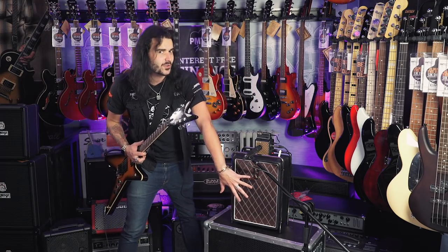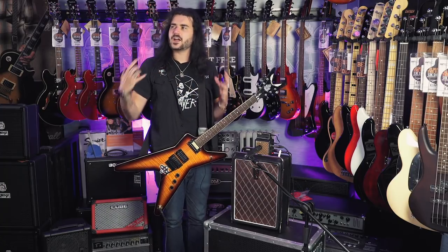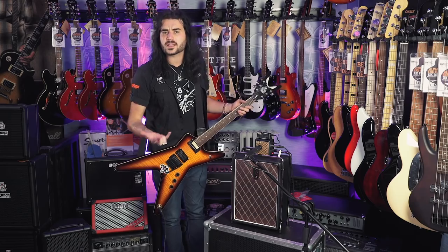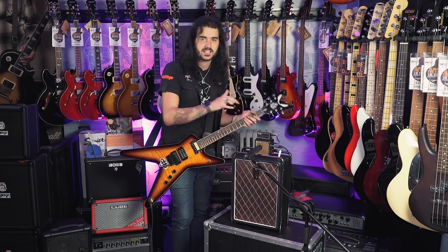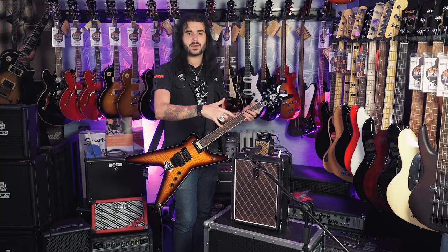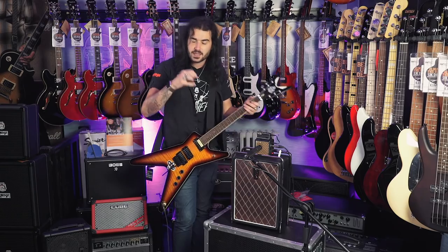This lovely Vox cabinet down the bottom has nothing to do with it — it's just very pretty and it's voxy. The Amplugs have been around for quite some time now. You can get many different genres of Amplugs: AC30s, Cleans, Rocks, Classic Rocks. This is the metal — they even do a bass one. Super simple and they sound super good, especially through headphones. Those modulation, reverb and delay effects sound fantastic. They're very, very simply laid out.